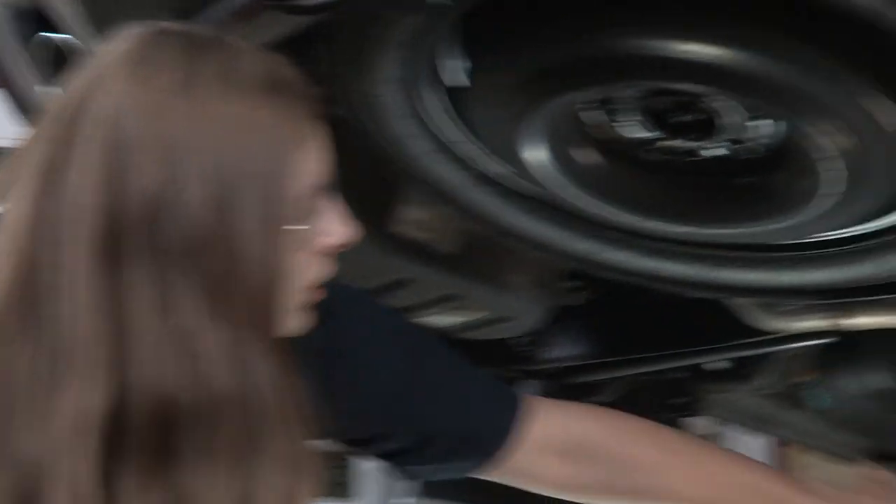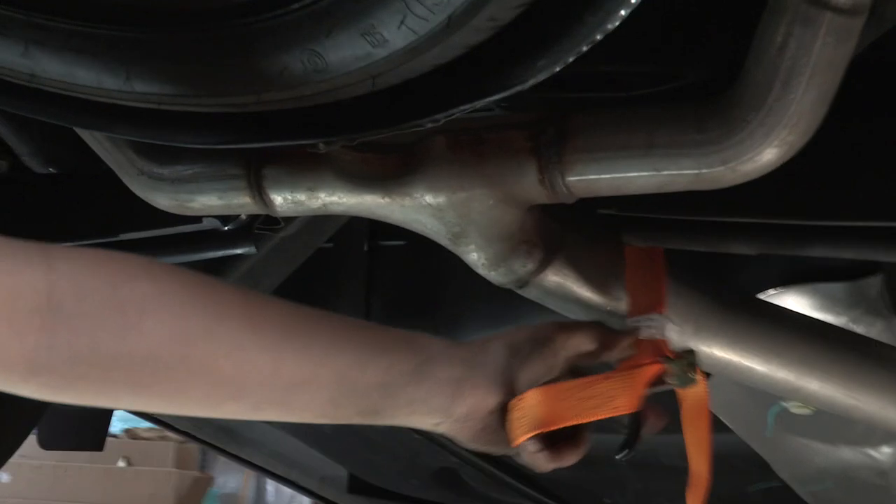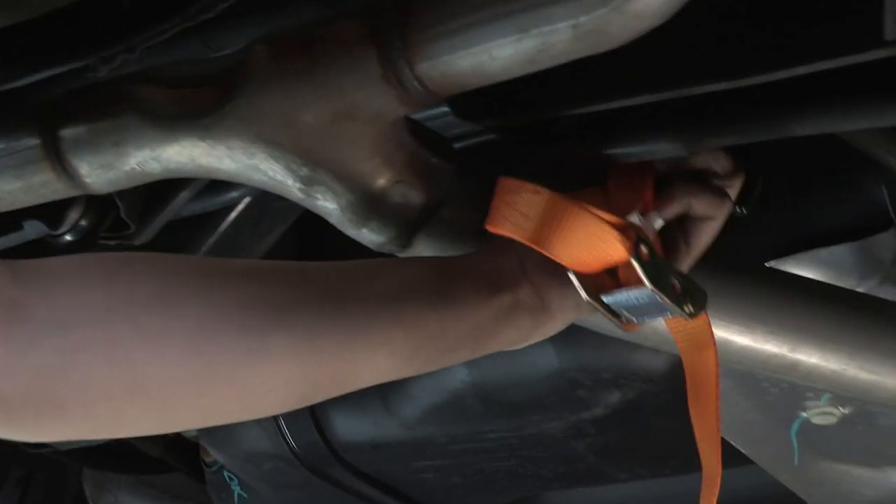The final thing — just make sure that you take your support strap down that you were using for your exhaust.